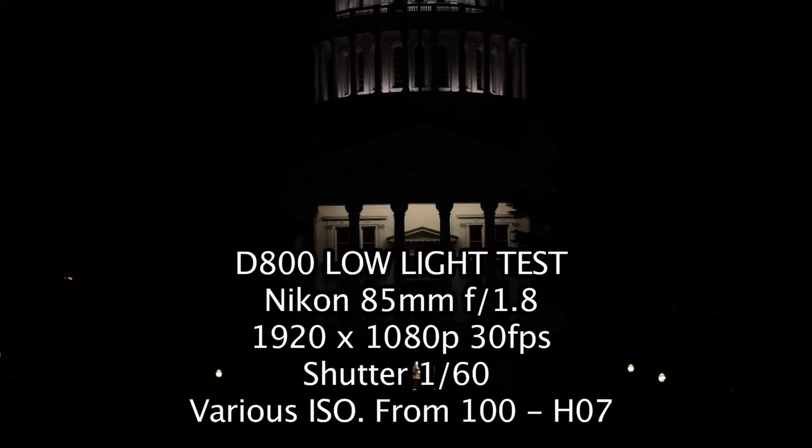Alright guys, we are testing the new D800 and we're doing some low light testing here at the Sacramento Capitol. The shot you're watching at this moment, we are at 30 frames — shooting 1080p, 30 frames per second. Shutter speed is 30. We're using the Nikon 85mm f1.8, and ISO is only 100.